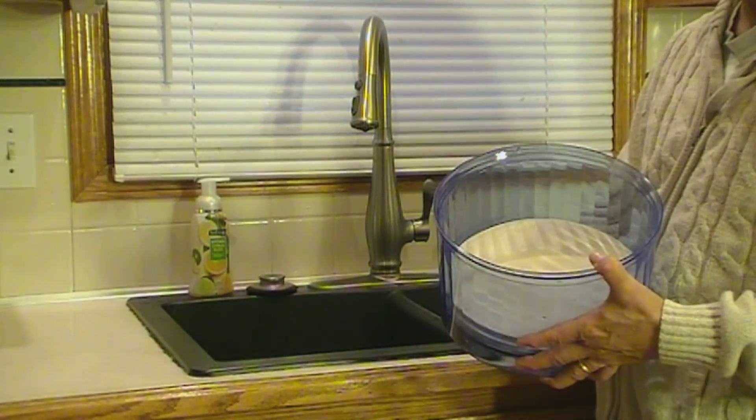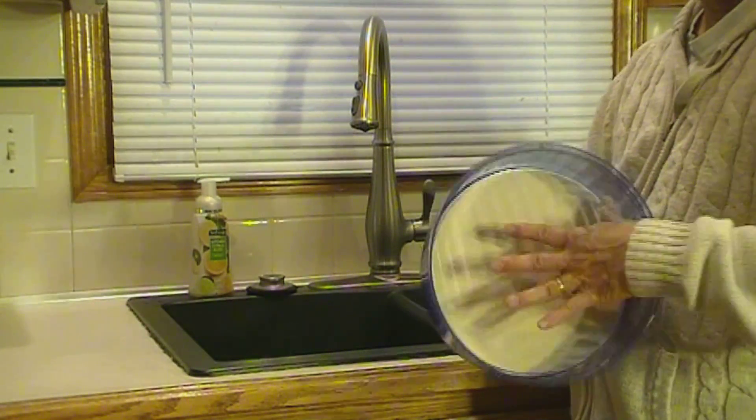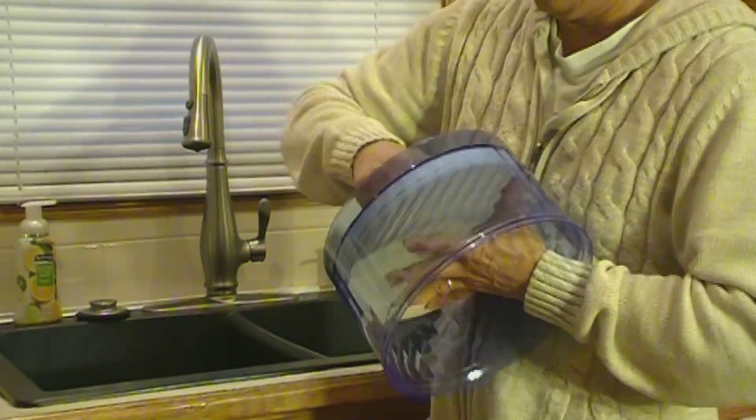To clean the filter, take the upper water tank to your kitchen sink. Here you can remove the amazing stone ceramic filter from the upper tank simply by unscrewing the cap from the underside of the tank.